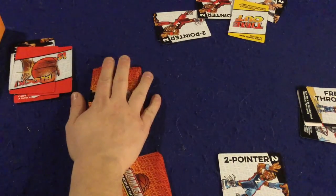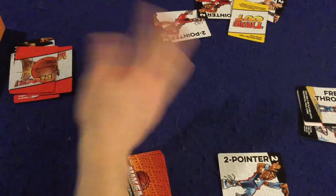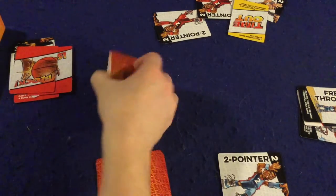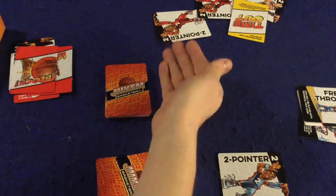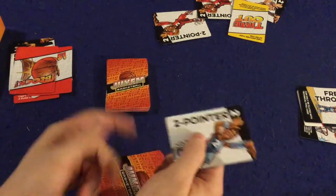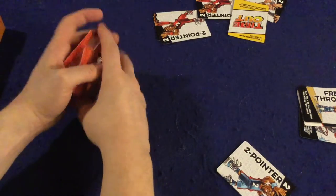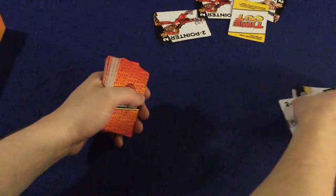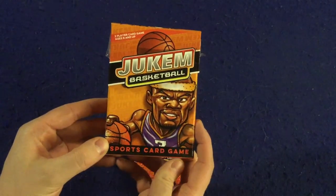You keep going until the entire deck runs out, then continue taking turns without drawing until someone can't play any cards. At that point you tally up the points in your score pile, write that number down for each player, reshuffle all the cards, and repeat three more times. Whoever has the most points after four quarters wins Jukem Basketball. That's how the game is played.